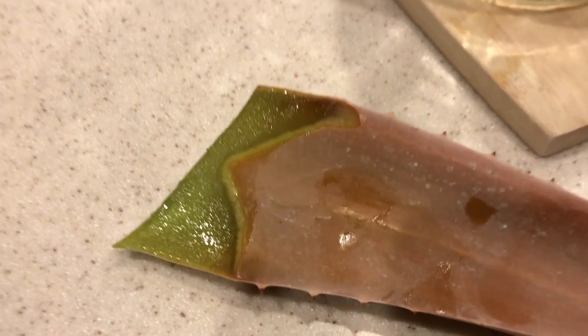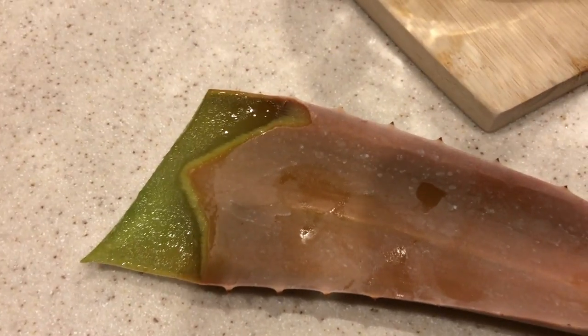I grabbed the knife and ran outside and cut a leaf. By the way, you know how they say don't run while holding a knife — I broke that rule, while holding scissors actually. Aloe vera for burns. I burned myself.